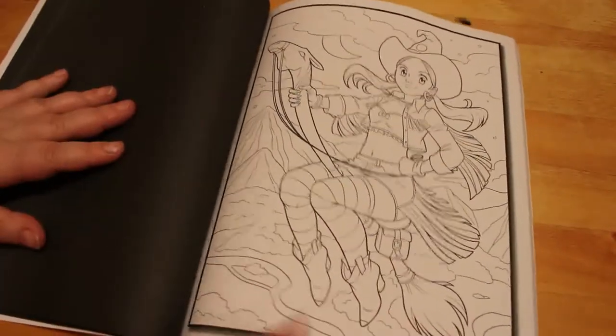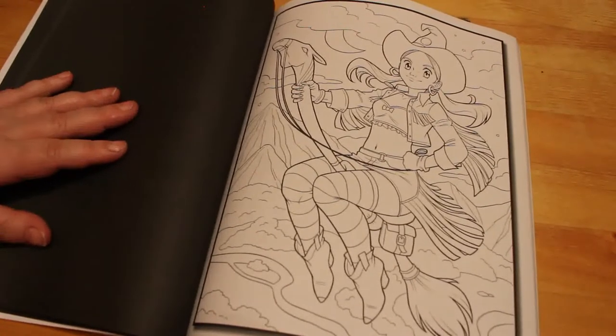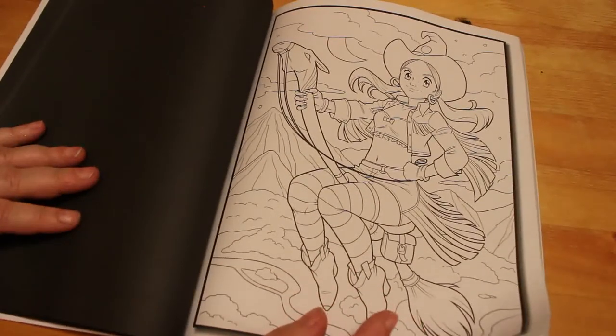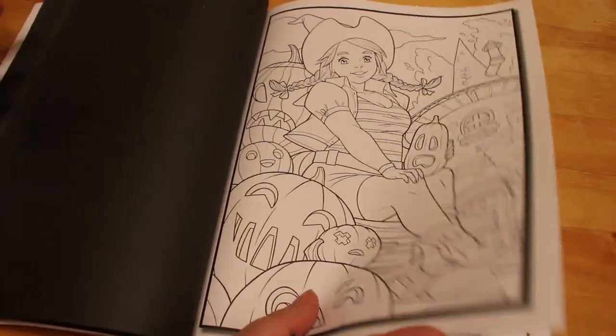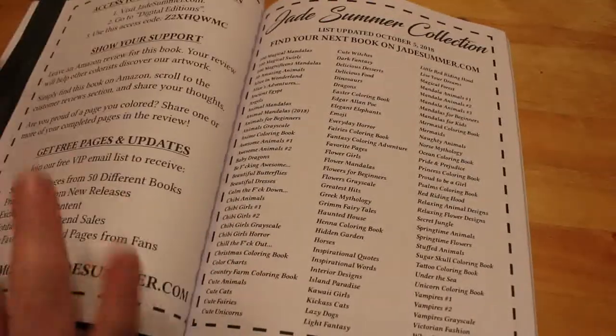These books are $4.99 full price, $3.99 when they come out. I mean, even $4.99 is nothing for this amount of pages, and the pictures are lovely. Like I said, you just buy the ones you want — there are loads I haven't got. So that's the end of the first section.